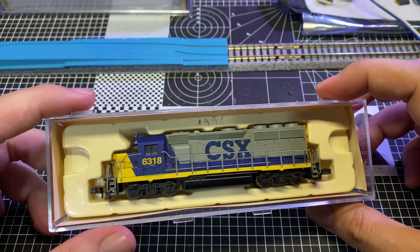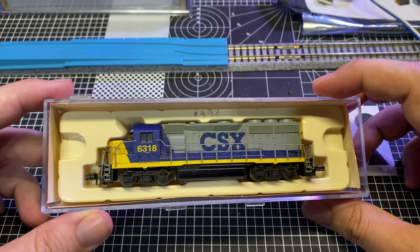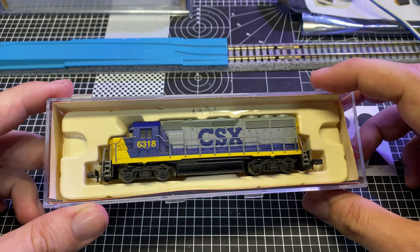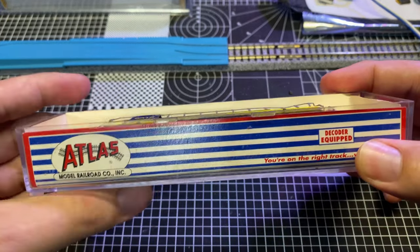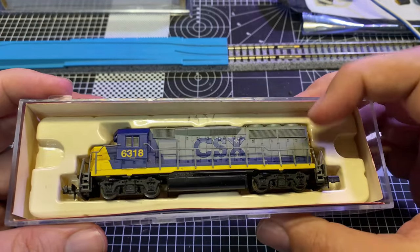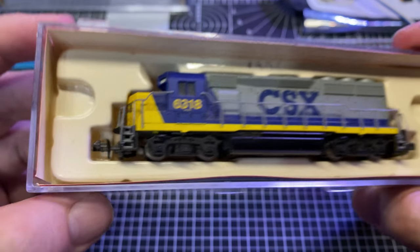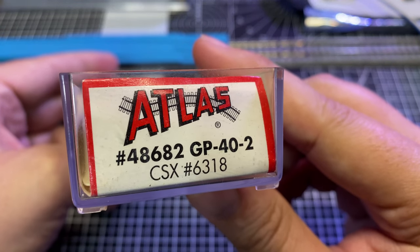I saw this pop up on Facebook marketplace and the price was okay but it wasn't great, so I sent a message to the guy with an offer, he accepted, I paid for it, and here it is. It's missing the top lid — I'm not too jazzed about that — but it's got the case and the plastic insert, so I'm all right with that. Since it does have a plastic insert, we know it's a little bit older, and as you can see it's got Rapido-style couplers on it.